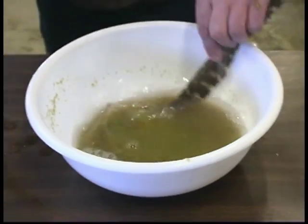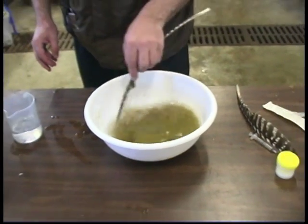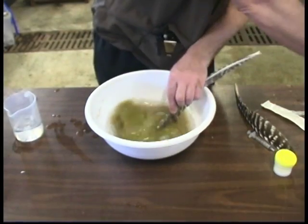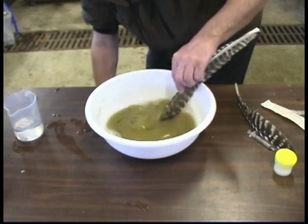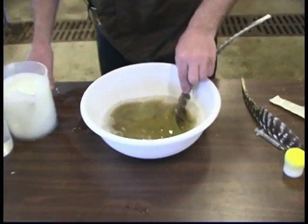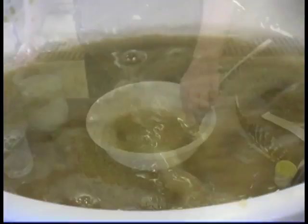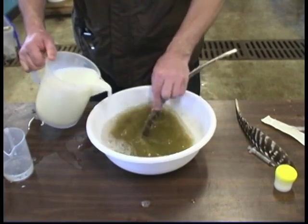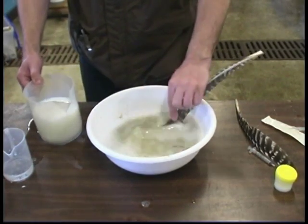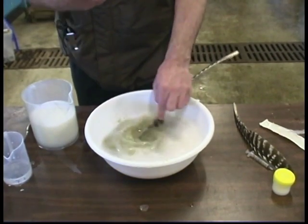After about one and a half to two minutes, I will add a little more water and then start adding milk, because I saw that the eggs are starting to clump.